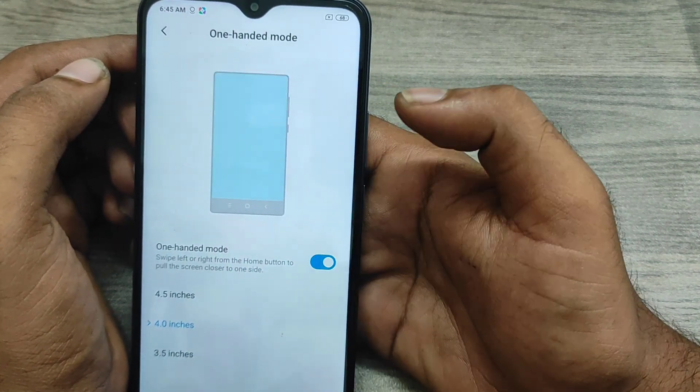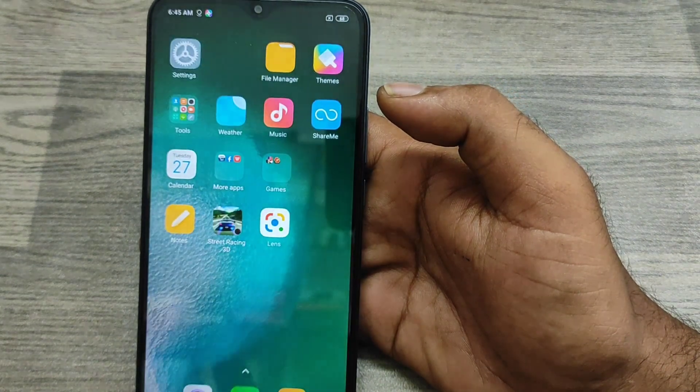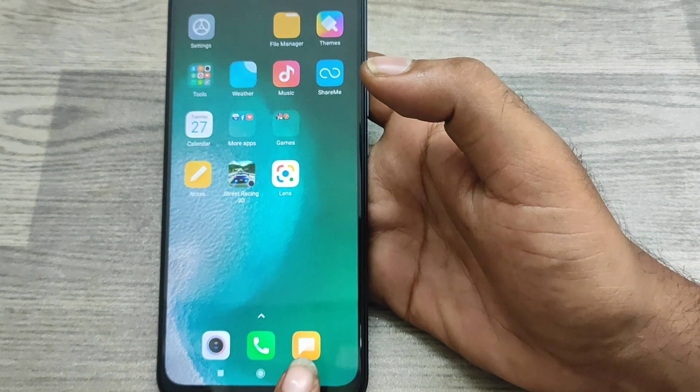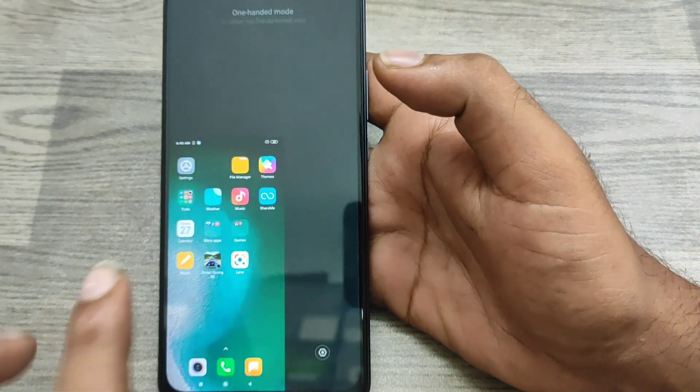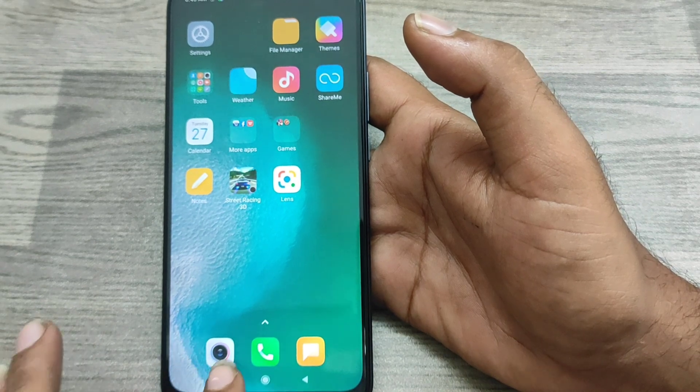Enable it. You can change the screen size — like 4.5, 4.6, or 4.8 inches. Then lock your screen or go to the home screen to test it. You can check that one-handed mode has been successfully enabled.